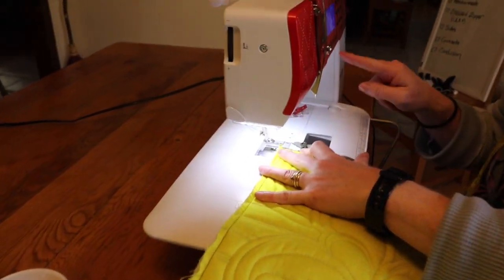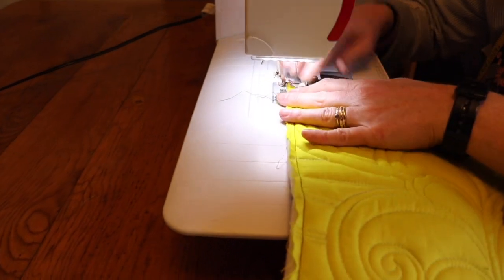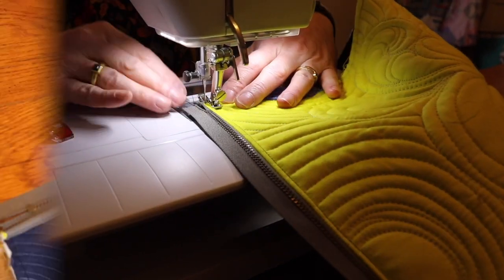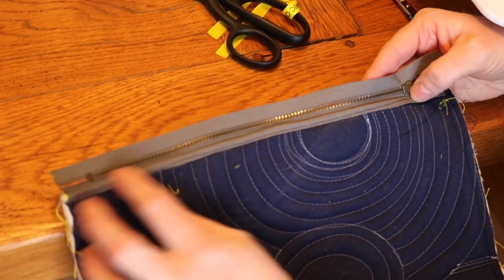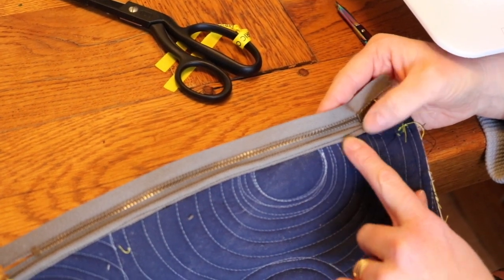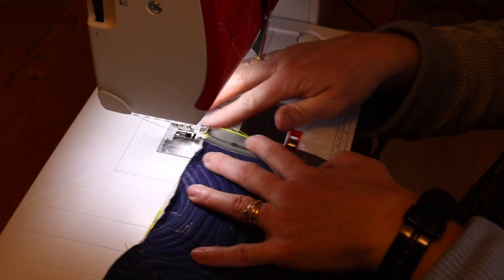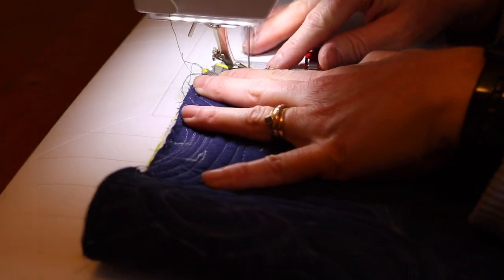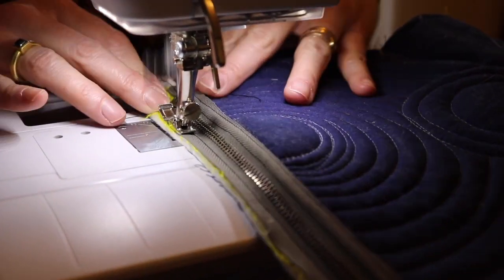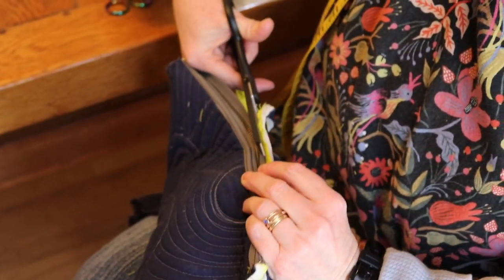This is the second step of the encase zipper technique. We need to move the needle to the extreme right, and now we're going to top stitch. This is what it looks like — it's all encased, it's folded over, and now the batting and thread won't get stuck in the zipper teeth. We're going to do the same thing for the other side. Move your needle back over to the left, stitch close to the zipper, trim off that extra seam allowance. Don't cut the stitching and don't cut the zipper tape.